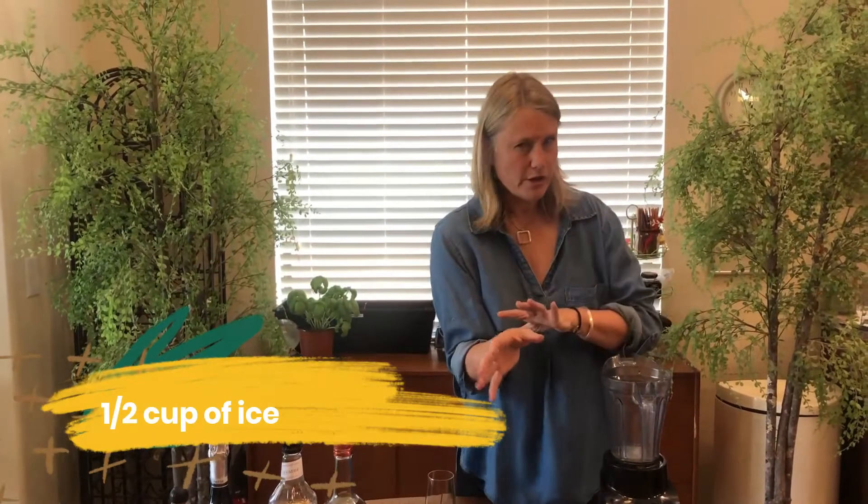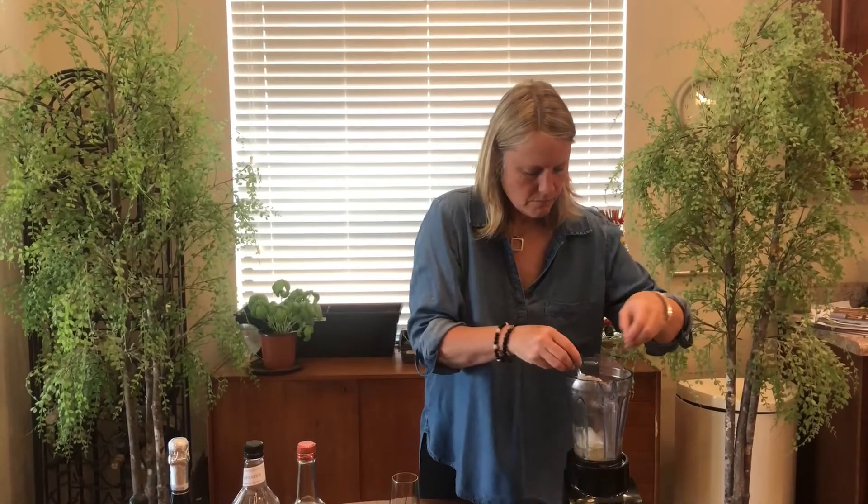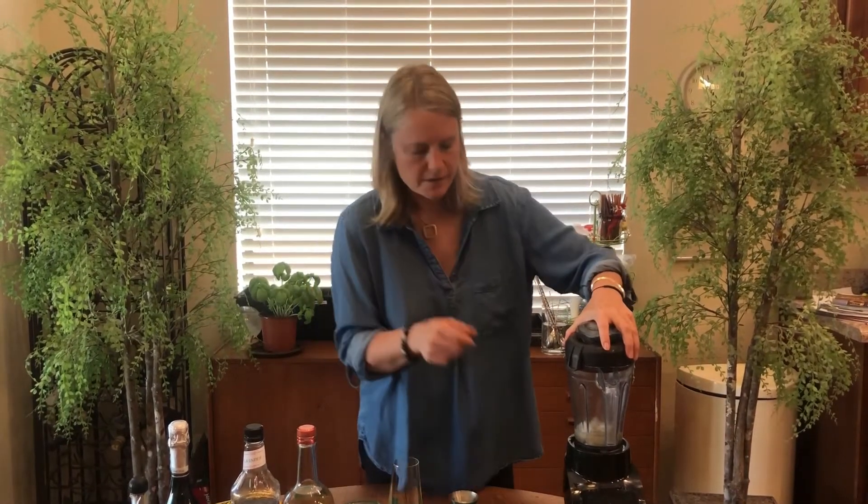And then you want to add not too much ice. You don't want to over-dilute it, but about half a cup. Then blend it on high until smooth, which is about 10 to 15 seconds.